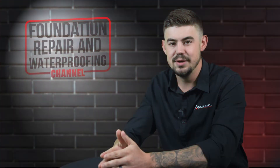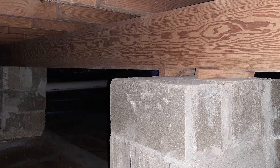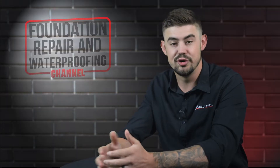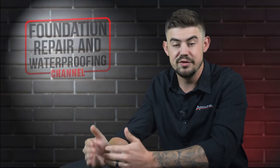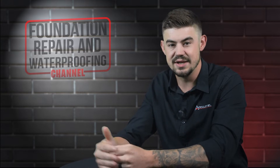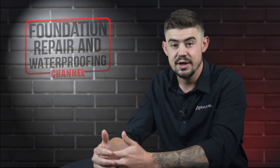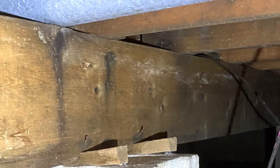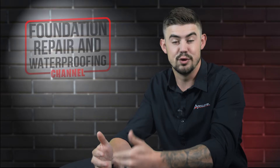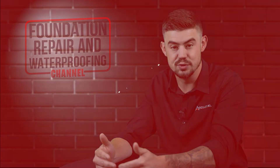The main beam, or the beam that runs down the center of your home, is there for support when the splice in the floor joist happens. Most homes are 20, 30, maybe 40 feet wide, so you can't have floor joists that span that entire run and hold the weight without it sagging or breaking. That beam supports those floor joists as they come together at the junction for a new floor joist to make the span to the next foundation wall.